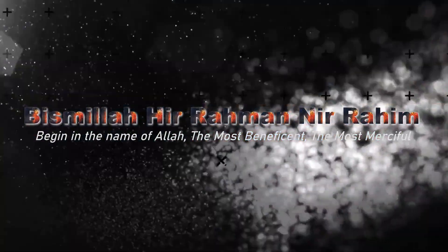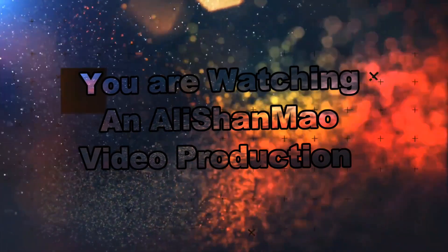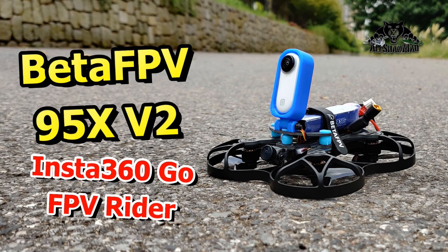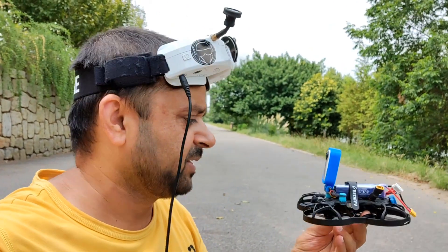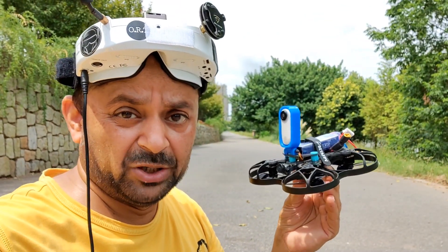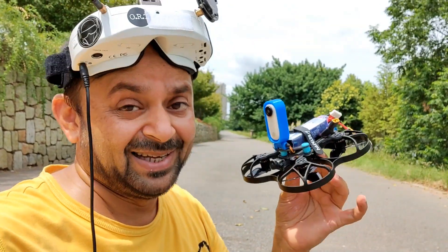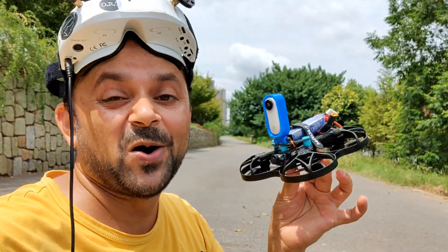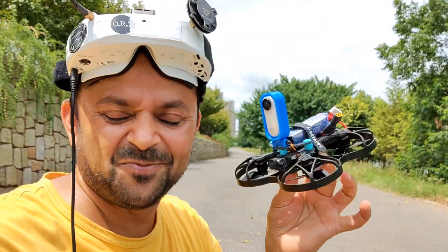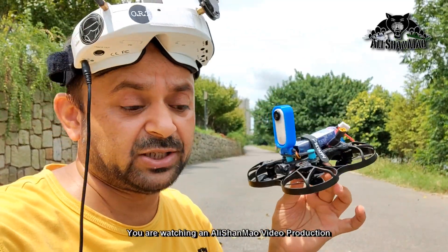Bismillah ar-Rahman ar-Rahim. Assalamu alaikum and greetings, Ali Shatma here. I find the Insta360 GO onboard the BetaFPV 95X V2. This inverted Cineboot will make absolutely a beautiful combo to fly and have fun with, and you can get some really nice and cool cinematic shots as well.